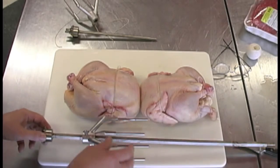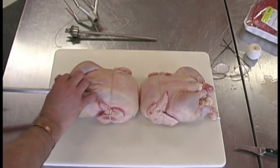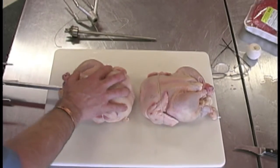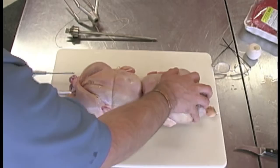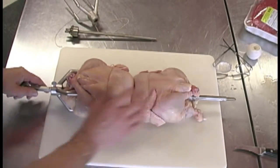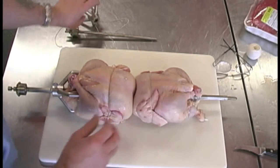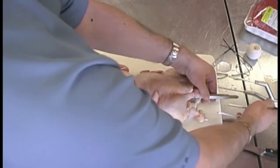So what we do is we put one tine on to start with, and then we feed the bar through the chicken, through the other chicken, and out the side. As we get to there, we can give a bit of a push here, which will just really get these tines in and get it firm on. And we put the other side on.